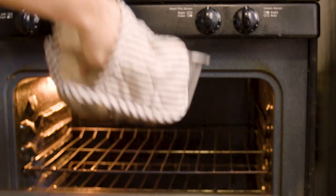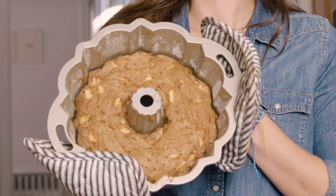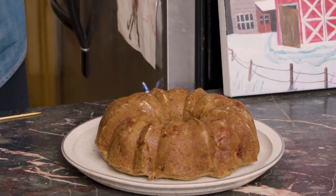All right, so it's been 55 minutes. The cake is done. This is what it looks like — a beautiful golden brown. Now we're going to plate it. Look at this beautiful cake!